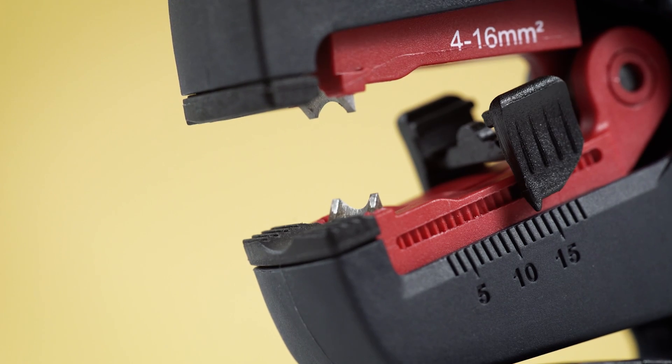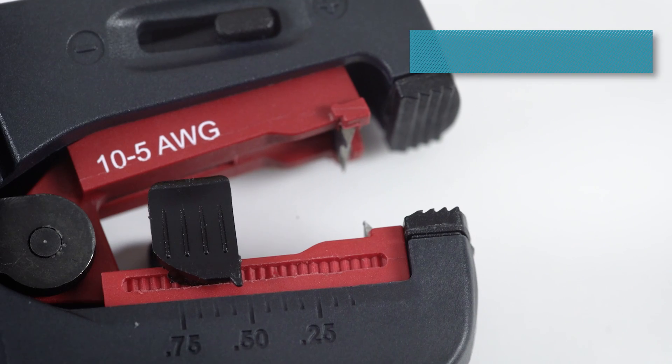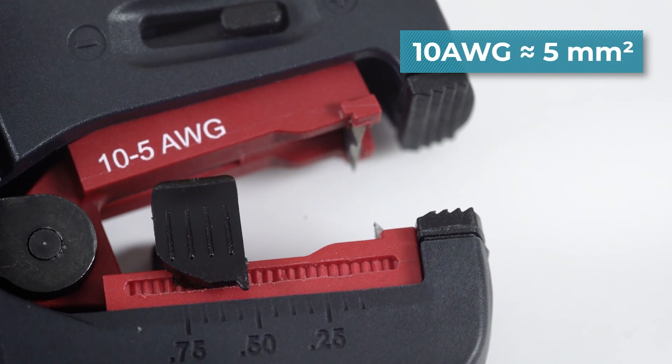These come with a blade for cables from 4 to 16 mm diameter. However, if you pay attention to the cable and blade itself, it is specified that it can strip 10 gauge, not 12. Well, see it for yourself.